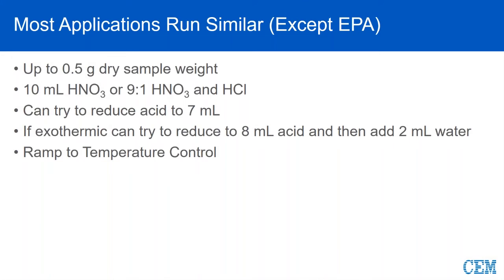As you can see during that short video, this is a few years old — that was a Mars 5, not even a Mars 6. Looking at a couple of the parameters we use: up to half a gram of dry sample weight. We commonly will use 10 mils of nitric for our organic digest because we're going well above the boiling point, so we're able to destroy most of the matrix in that 180 to 200 degrees C for Express applications.